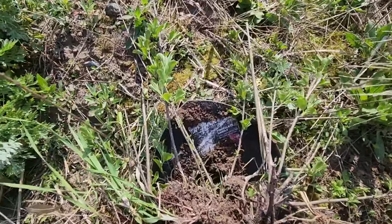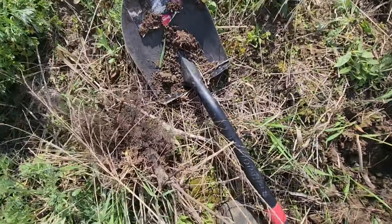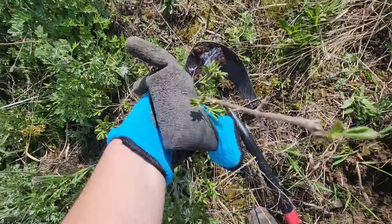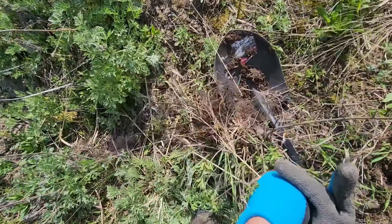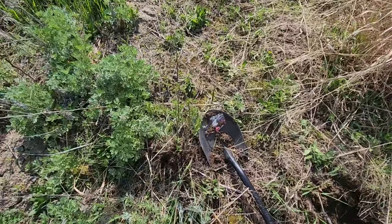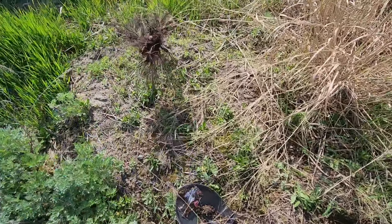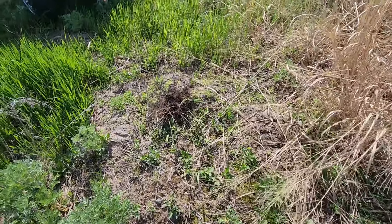I found an invasive plant out here while I was planting. I don't know what it's doing out here — birds must have planted it. I'm trying to eliminate all invasives on the farm, but they find a way. Dug it up and left it to dry out on top of a gopher mound.